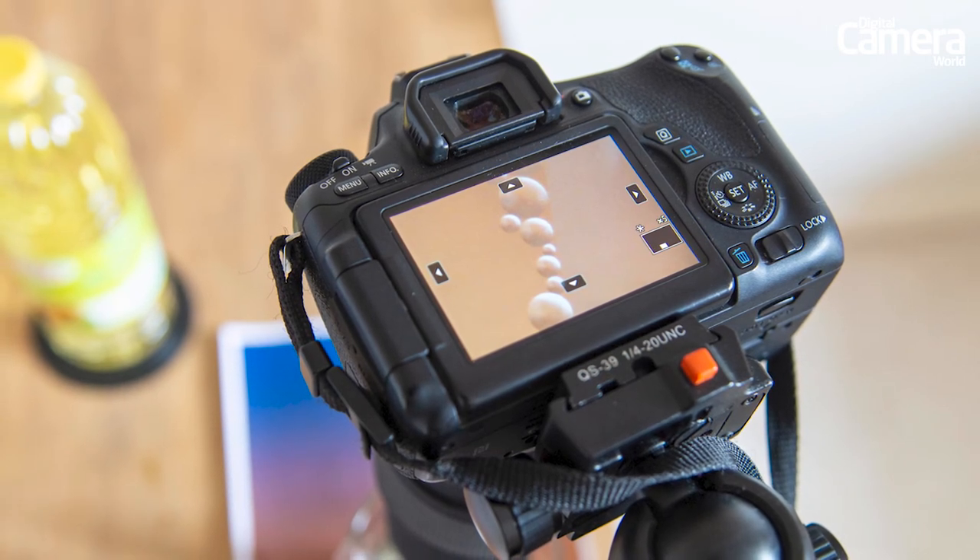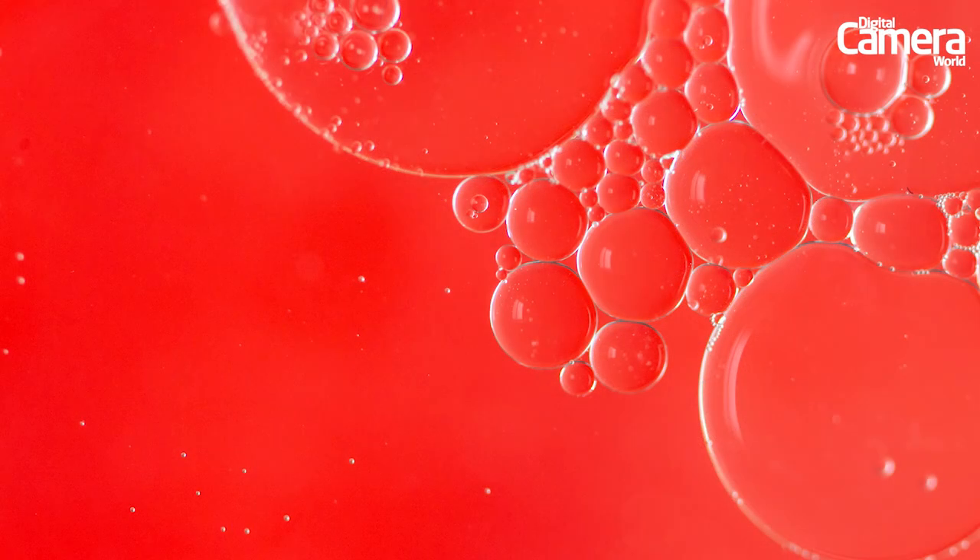Now press the shutter to take the picture. Swirl the bubbles around every now and again to mix them up and get new formations. Spend a few minutes capturing a variety of images on different backgrounds, and don't forget you can crop in a little in Photoshop if needed to make your bubbles appear larger.